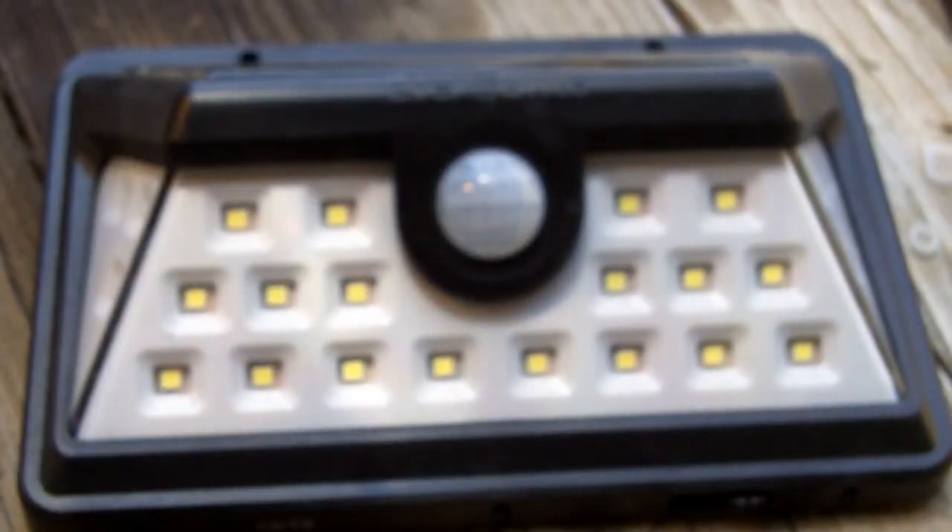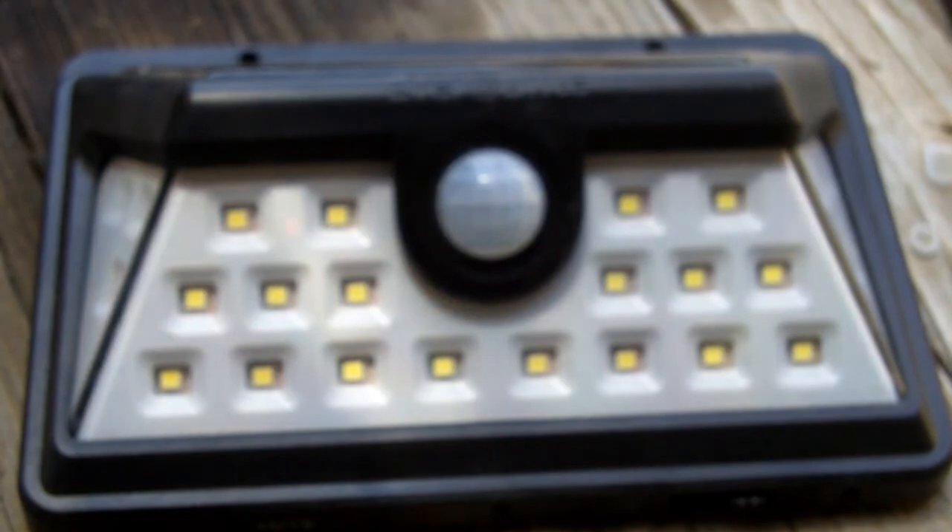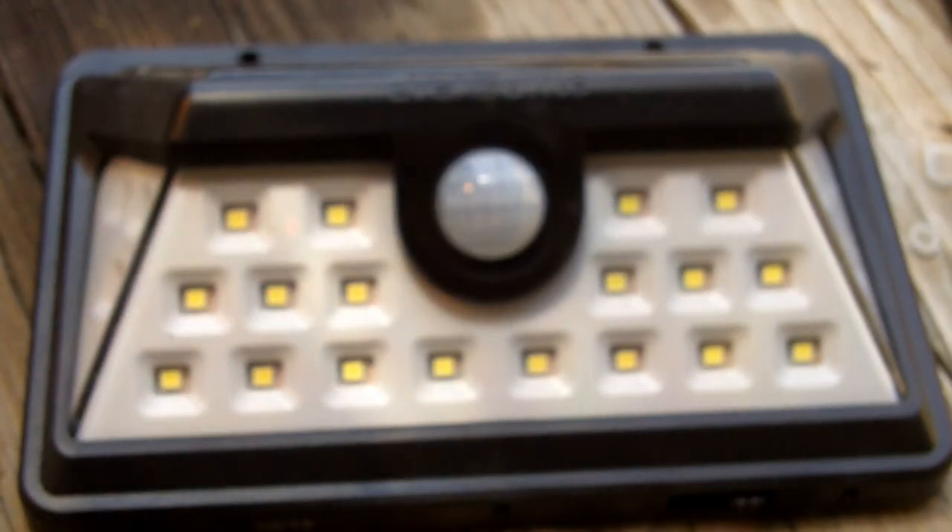So overall, these are a really good light. At night time with the motion activation working, you get a very good light to a large area. I would highly recommend these lights. Just be ready — if I've had two from this batch fail, then it's a common problem. Chances are, if you buy one, you're probably going to end up with the same problem. Just be prepared to either take it back to Home Depot or fix it yourself.